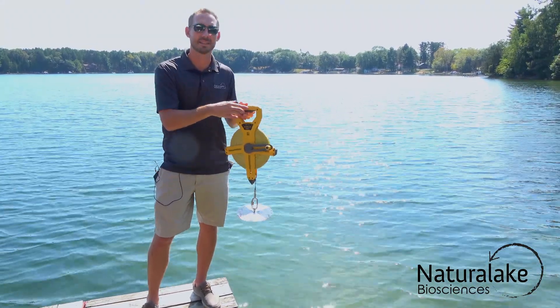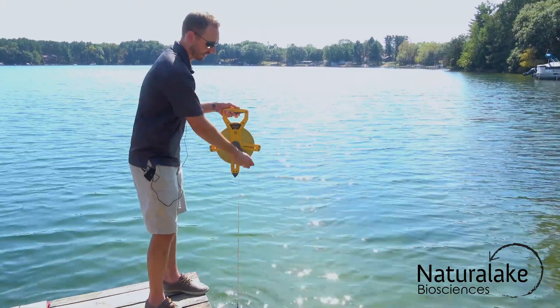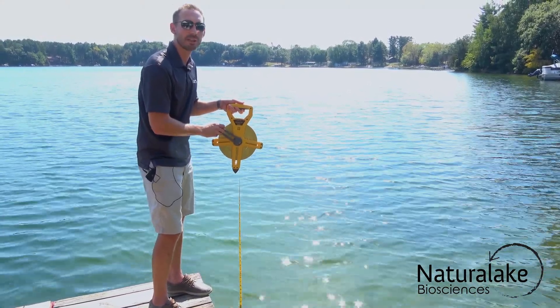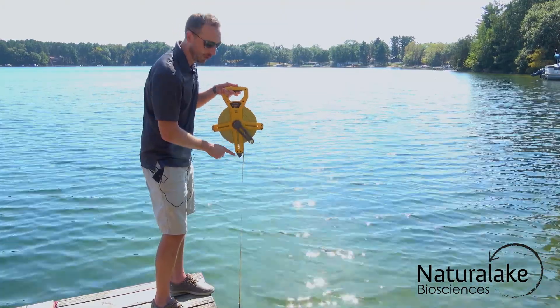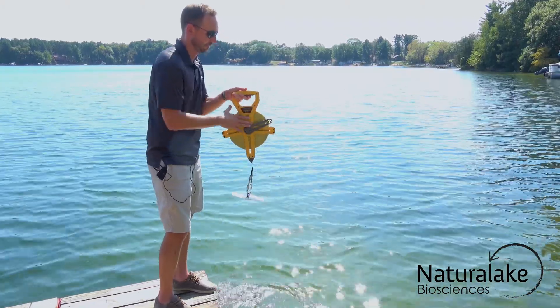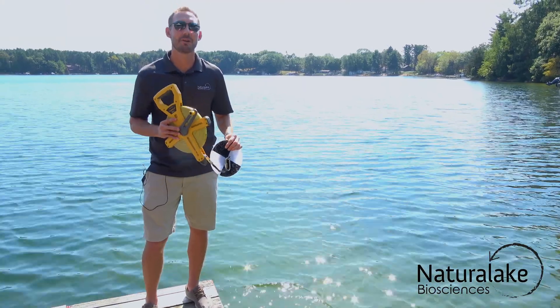Take the disk and drop it down into the water until you can no longer see it, then reel it back slowly until you can first start to see the disk. Take note of that measurement and then reel it the rest of the way. Repeat that process and then average out the two measurements.